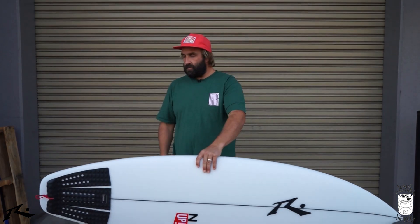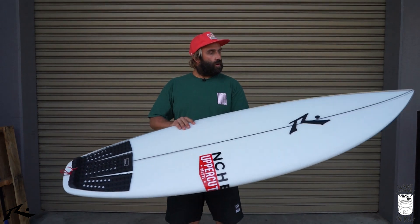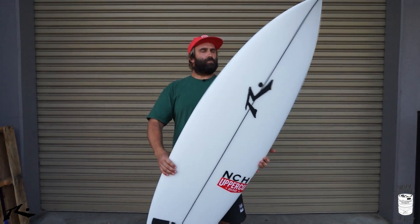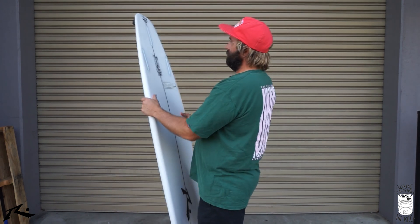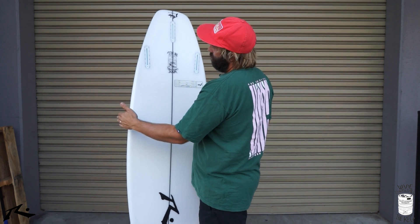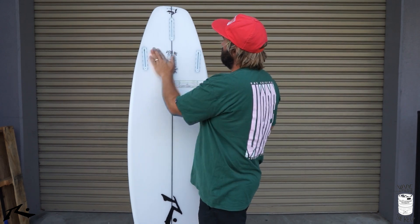Looking it over, it's a performance shortboard — nothing too crazy, not too narrow, not too curvy. The nose pulls in to a performance, fairly narrow shortboard nose. The tail holds a little bit of width — it's not overly wide, but it does hold a little bit just here. That would be to pull in the wide point to a narrower tail, but even so the tail is still fairly wide with a little bit of foam under there.